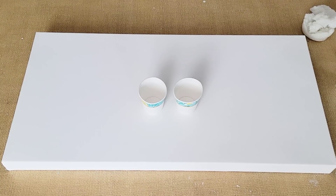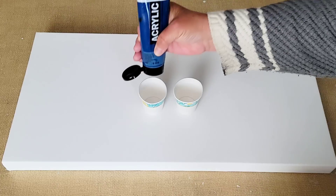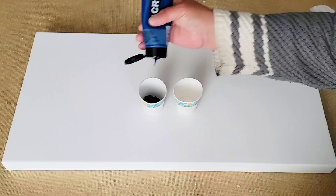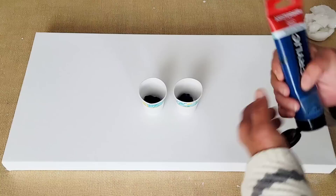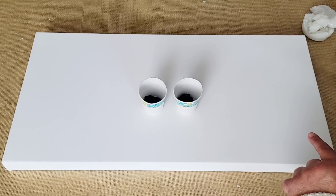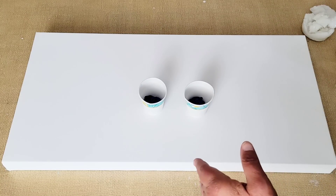The first thing I need to do is thin down my paint. I'm using Amsterdam greenish blue. There's really no measured amount — just put a wad of it in the bottom of the cup and add water until it gets to the right consistency. The more paint you add, the more water you'll have to add, obviously. In one cup we have the greenish blue, and in another I'm going to add a little tiny bit of white to make it one shade lighter.